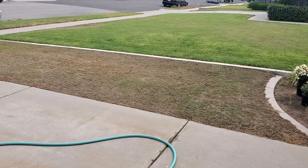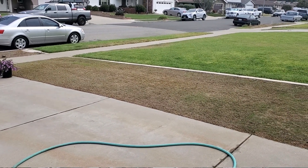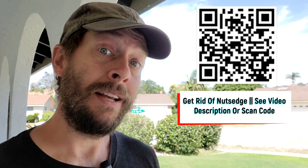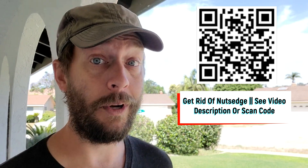Over here in my side yard, 13 days ago I sprayed everything with glyphosate because there was a lot of nutsedge growing here, and there's baby grass growing in now. I want to clarify: you do not have to spray glyphosate on nutsedge to kill it — there are other ways. The purpose of this video is nutsedge identification. If you're curious about how to control or kill it, there are a variety of techniques, and there's a QR code and link in the description with more detail.